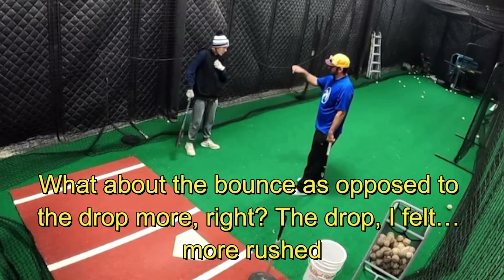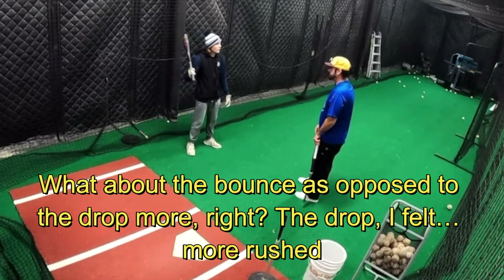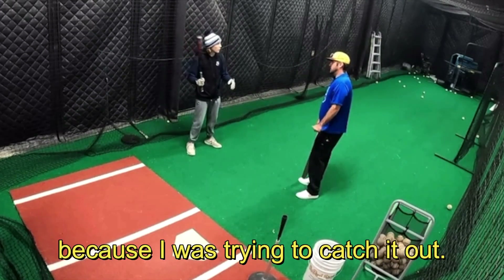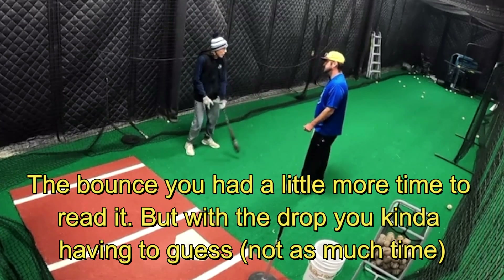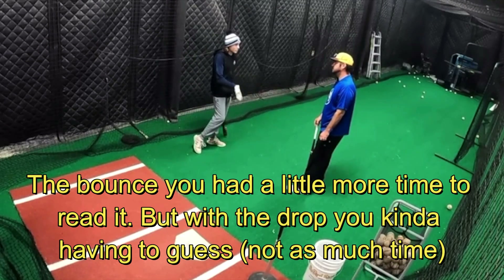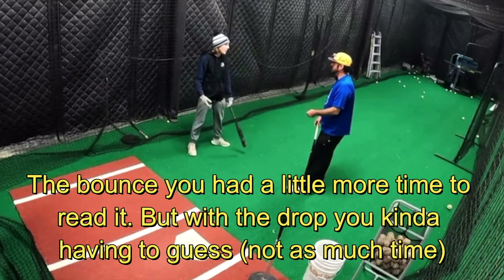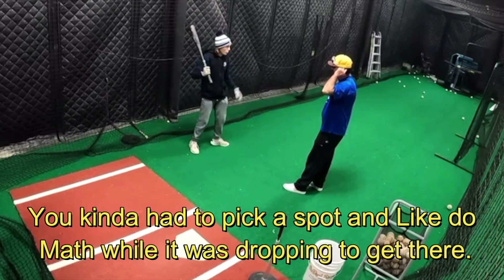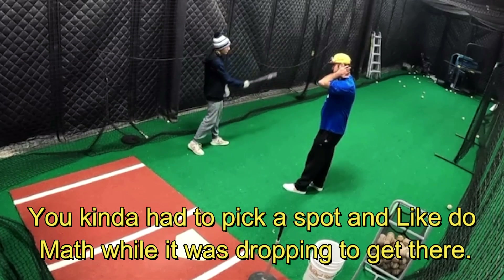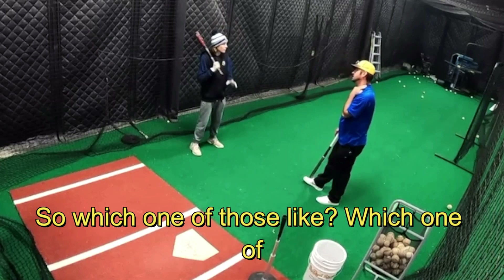What about the bounce as opposed to the drop? The bounce I felt more rushed because I was trying to catch it out early. With the drop you have a little bit of time to read it — you can see where the bounce will be. With the drop you're kind of picking a spot and doing math basically while trying to get there.